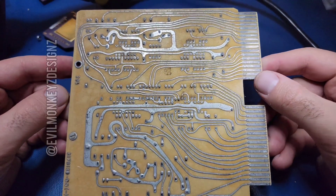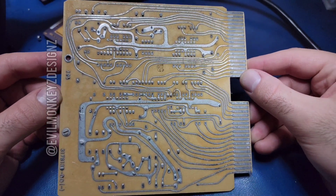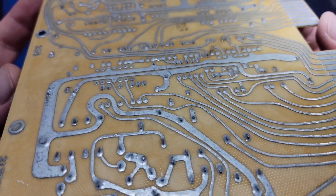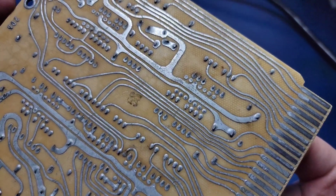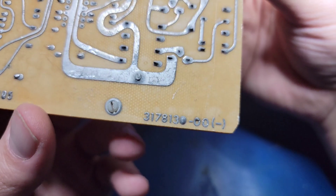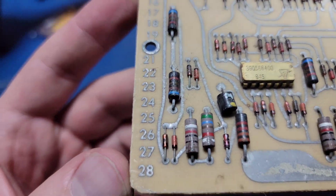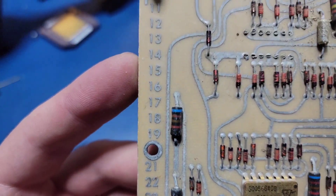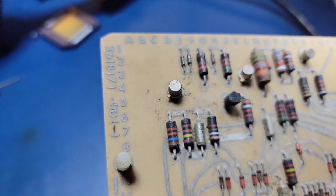One giveaway that this is an older circuit board is how the traces are routed. Specifically, the traces all appear to have been hand-drawn and not with the assistance of CAD software. Another interesting feature, which is probably a remnant of the hand-drawing nature, is the border grid. I'm assuming this would have aided with the placement of components, both during circuit drafting and when installing the components.